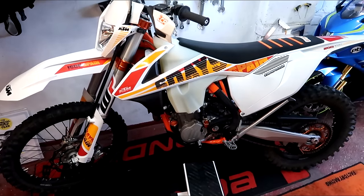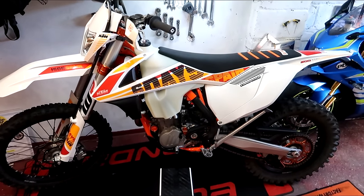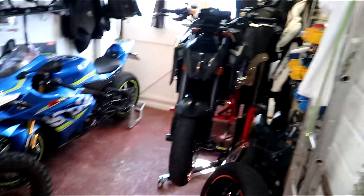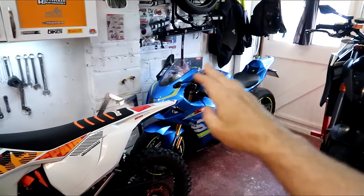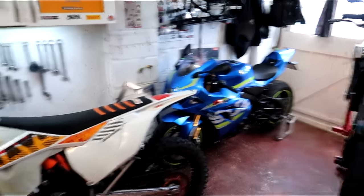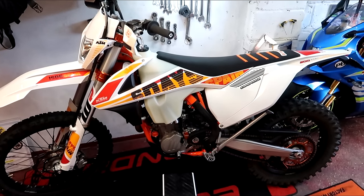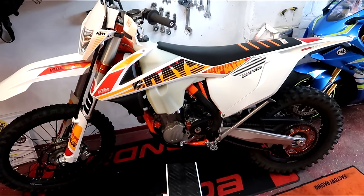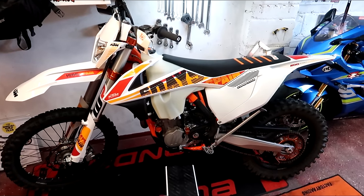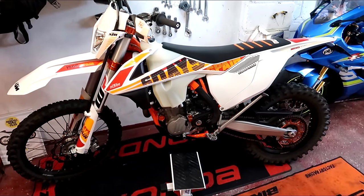So there it is — this is my 500 EXC. It's a 2017 Six Days edition enduro bike, KTM of course. It's a common theme here, apart from the gorgeous Suzuki. So this is the base. I've had 701 SuperMotos, they're brilliant — been there, done that. I wanted to go to the next level. It's about the same power as the 701, but 30 kilos lighter. So this is a real beast of a bike.